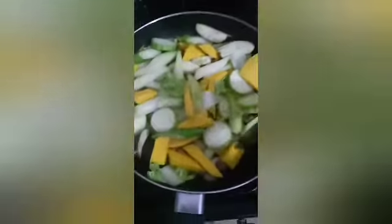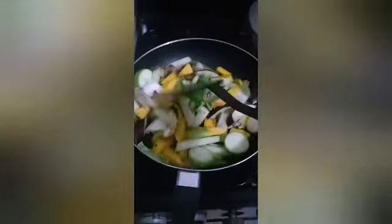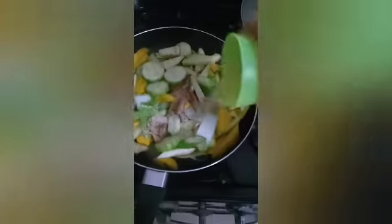And I'll also add a little bit of water so it will cook. Let's mix it. I'll also add magic sarap seasoning so it will be more flavorful. Do you guys like magic sarap? Yes or no? So I'll add a little water — I will add a little bit of water.